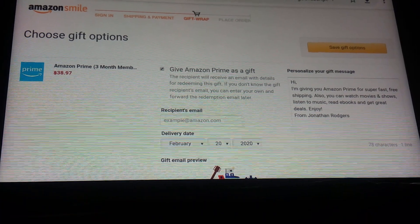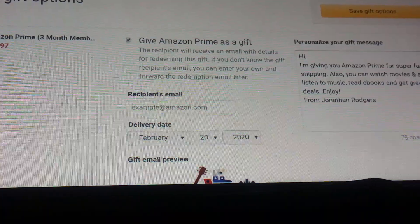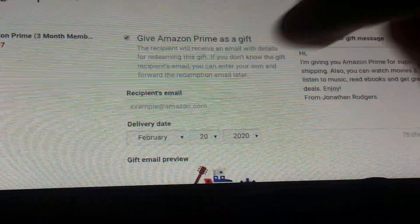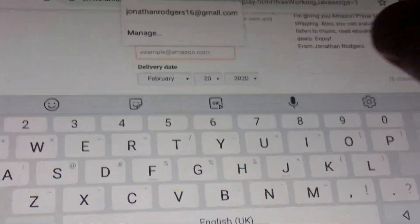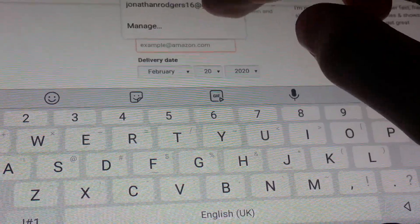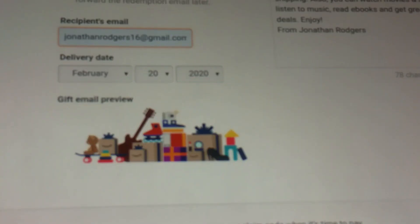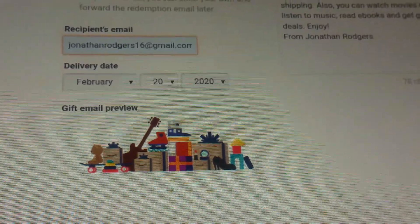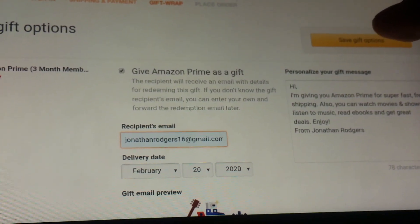Now this is your option — it says 'Choose Gift Options.' If you're sending it to yourself, type in your own email right here. In this case I'll have it auto-filled. I've filled in my email and the delivery date — not your birthday, the delivery date. And this is the message you'll receive. Select 'Save Gift Options.'